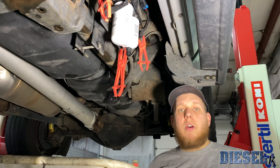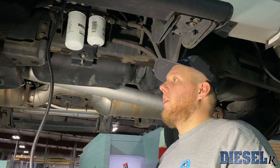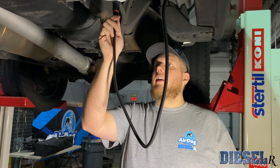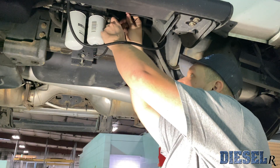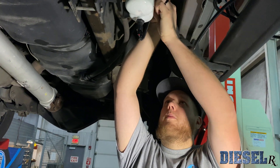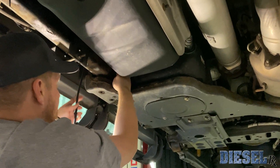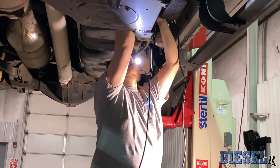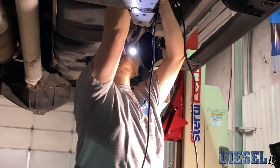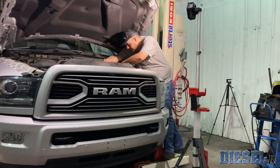Now all we need to do is run the harness. Since we got this sensor pre-installed and the truck's already on the lift, we're going to do the underside of the truck wiring. We're going to connect the harness to the water separator sensor and zip tie it — I like to go to the cradle bracket here just to tie this wire up nice and tight. Since this already has an AirDog, we'll be able to zip tie it to the pre-existing wiring harness as well as the fuel lines headed up to the engine bay.